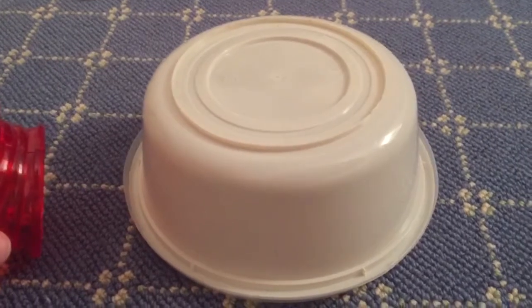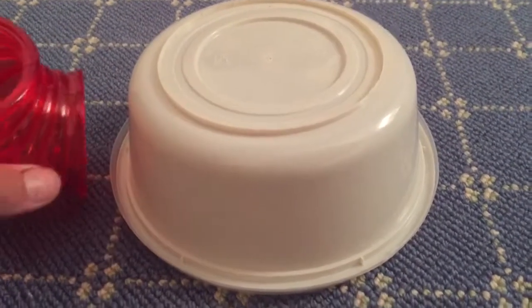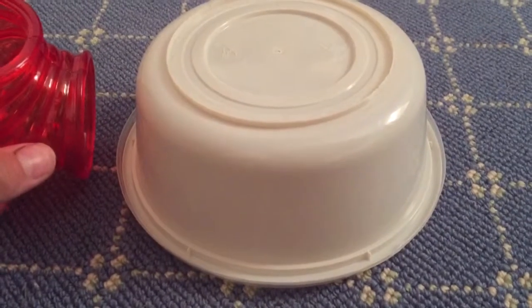But if it's still a little loose, you can take hot glue or the flour glue and put that in, then wait for that to dry.